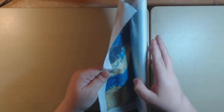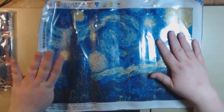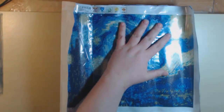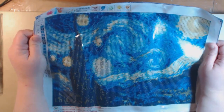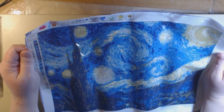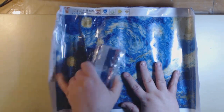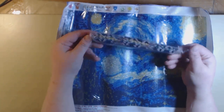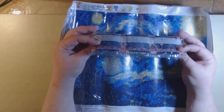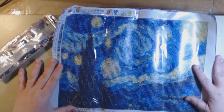This one's called Starry Night. Oh, I'm excited about this one. We've all seen Starry Night I'm sure. Can you imagine seeing this with all the pretty drills on it? It's going to be beautiful. It's a 40 by 30 and there are 19 colors — as you can imagine, lots and lots of blues, yellows, greens. This is going to go up in my hallway when I'm finished.